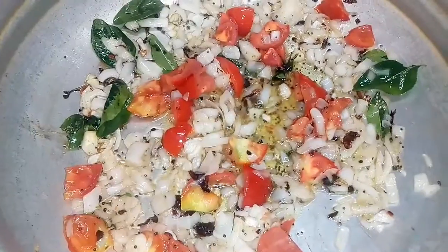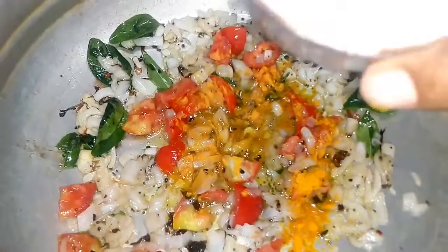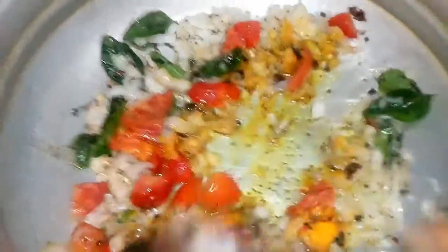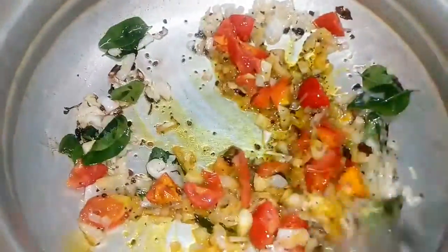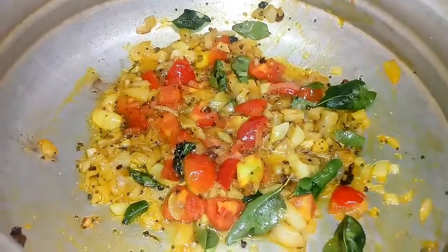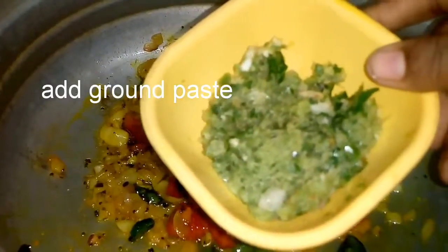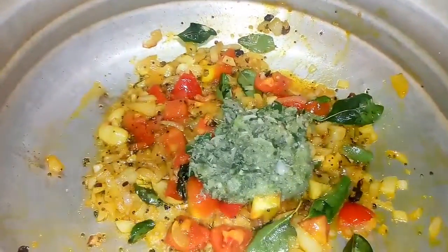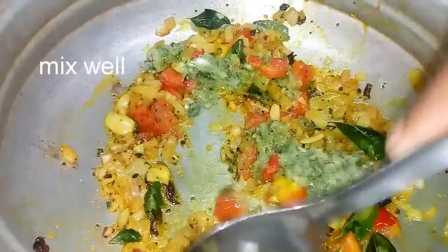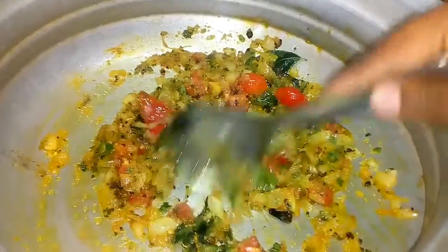Pour 1 tsp of salt in the pot. Let's mix it up. Mix the onion paste in the pan.